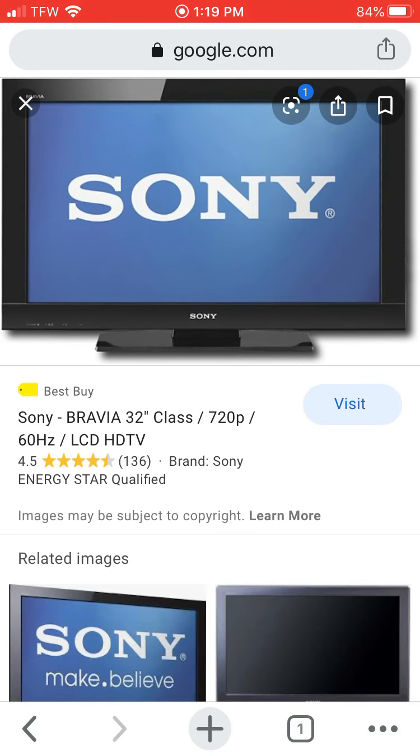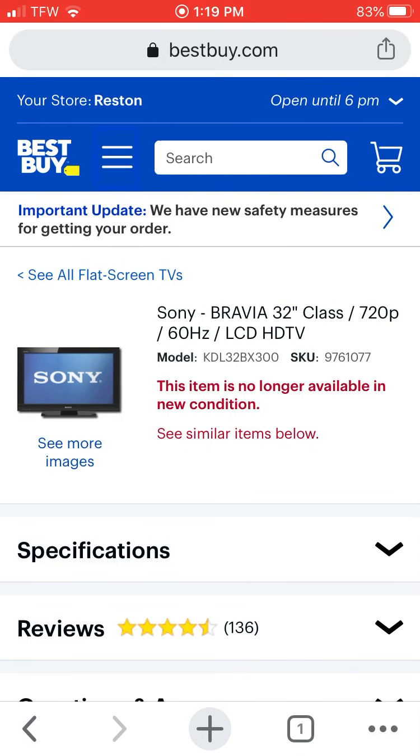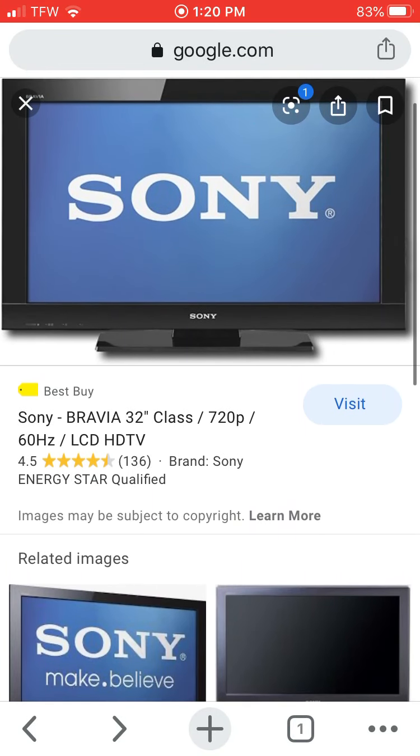Unfortunately I tipped it — see the back of it right there has a little screw hole that you're supposed to screw into a desk and I didn't do that. I was trying to change cables and it tipped. But this is an excellent television and I'm pretty sure this is the model right here: KDL32BX300. That's the one you want for Dreamcast quality images.